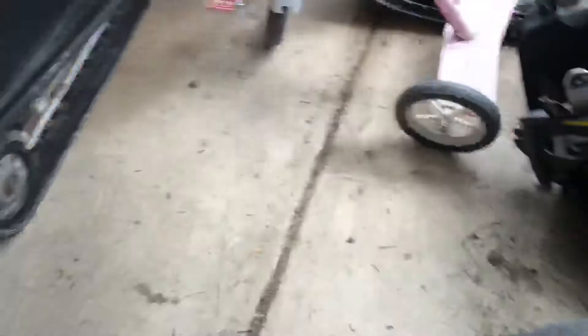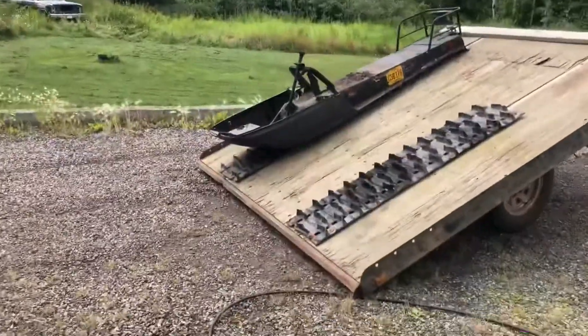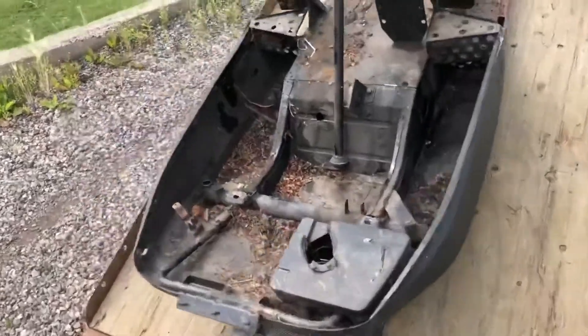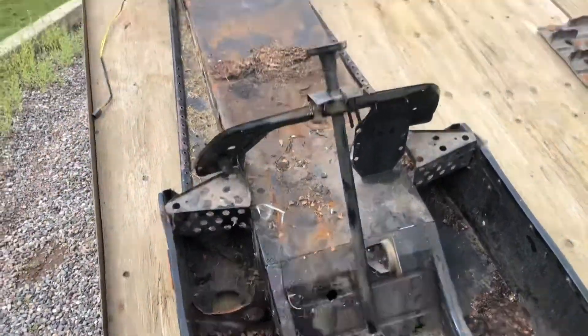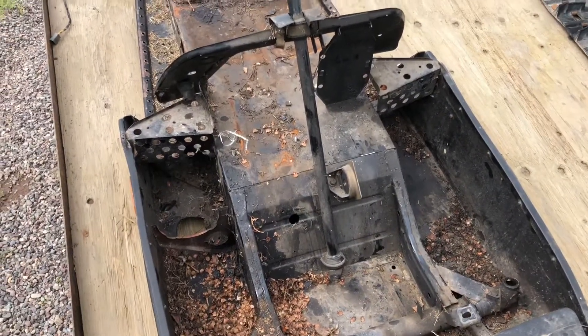We're going to be pulling parts from the truck out of this yellow one here — still good, so that's good. The chassis out here is very dirty, very ugly. So we'll get her cleaned up and painted up. We'll keep going here, stay tuned.